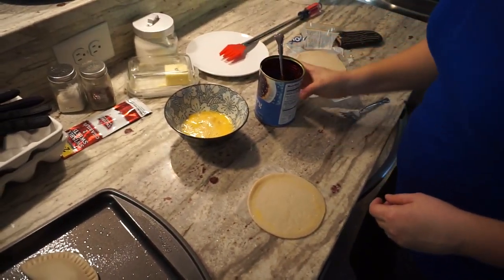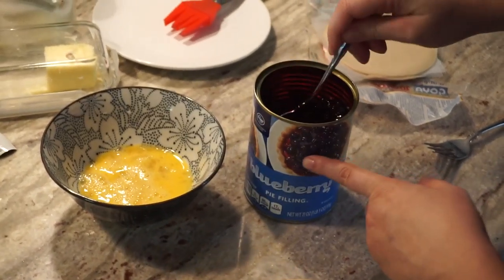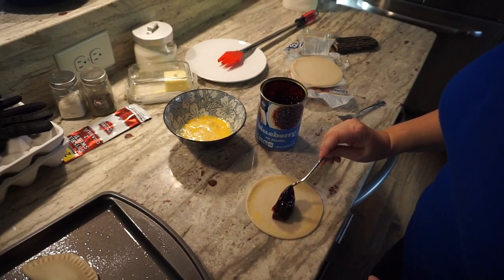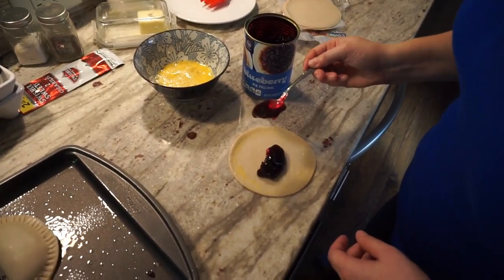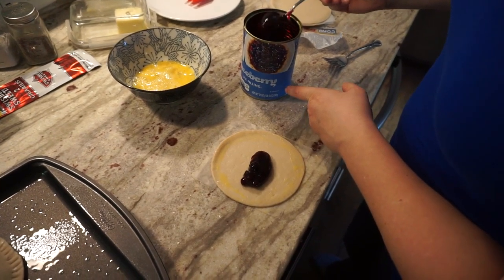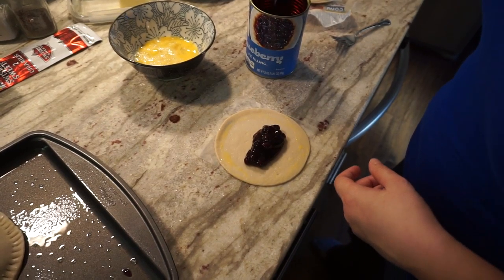Next, you take your filling, which in our case is blueberry pie — Kroger brand, nothing but the best for us. And the trick is not to fill it too much, which is the hardest part, I think.